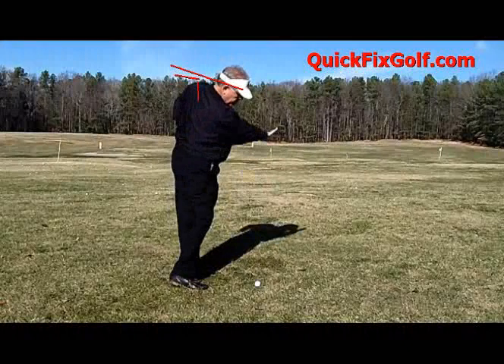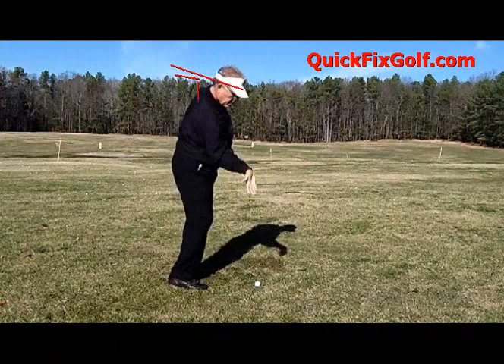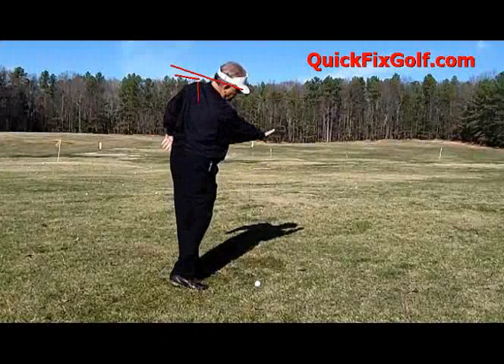Boom — throw that pizza down. If you're having trouble rotating the hands over, this might be the one that helps you. Throw down that pizza. Don't forget to clean it up when you get done.